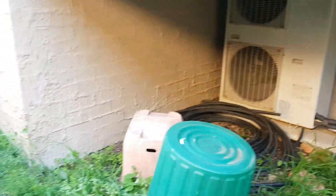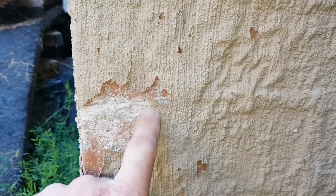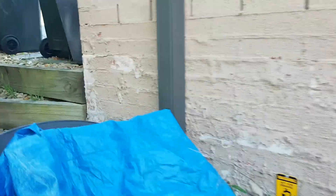That's because the damp course has been put too high in the building and it's causing a lot of issues. If we have a close look here, this mortar is starting to deteriorate. Even though it's a young house, they'll start to have quite a lot of issues with the bricks falling out.